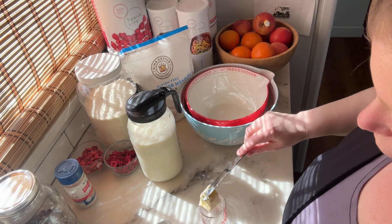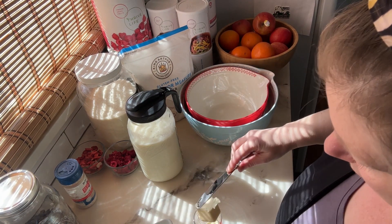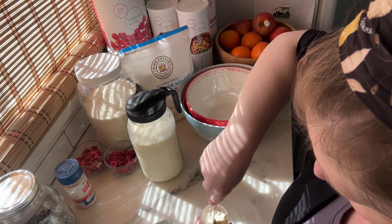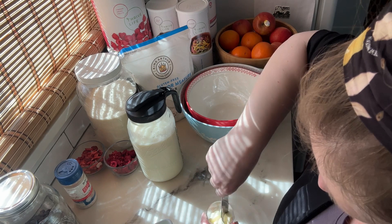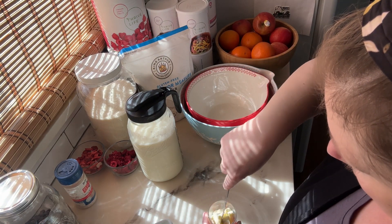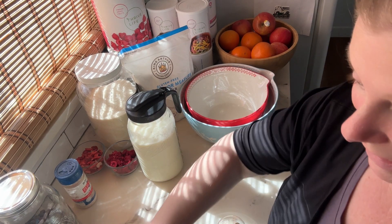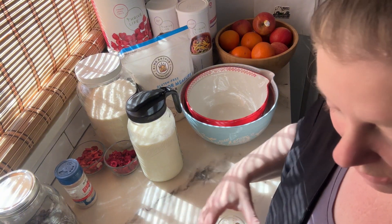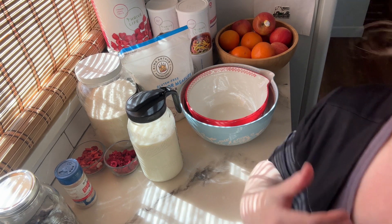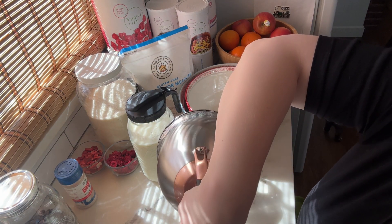I'm actually doing a triple batch of our recipe today so we will have some waffles to get through the rest of the weekend. It's Good Friday — Easter weekend — and it's going to be a pretty busy weekend, so if I get things ready now that will help. Possibly we'll have some to last into next week; it's kind of variable on how fast these kids gobble up their waffles.